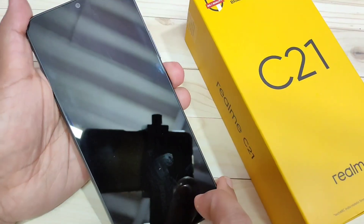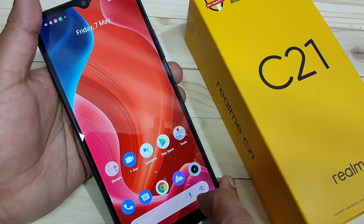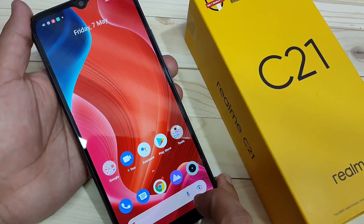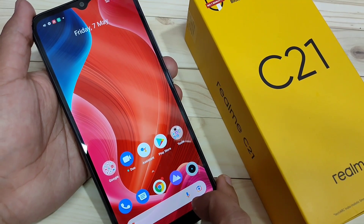So first, let's get started. Here you can see when I try to unlock it, it is directly unlocked — just swipe up and the device is unlocked. Now I will show you how to set the screen lock in this device.